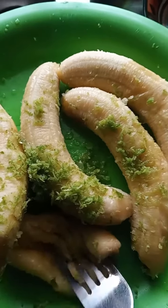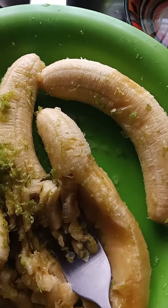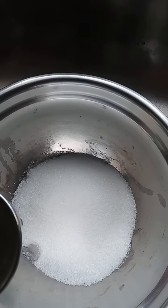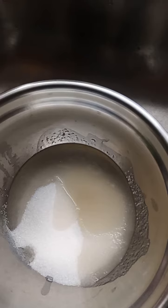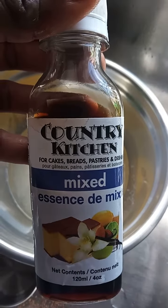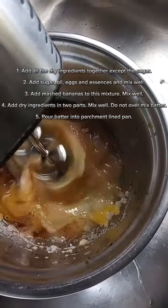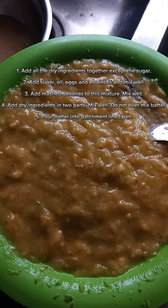We mash the bananas to a fine pulp, making sure to get as few lumps as possible. We add our dry ingredients together — the nutmeg — and here I'm adding some oil and eggs to the sugar before I mix them all together. Then I'm adding my essences to the mixture. After that, we give it a good stir to make sure there's a lot of egg incorporated — we want a light, fluffy banana bread.